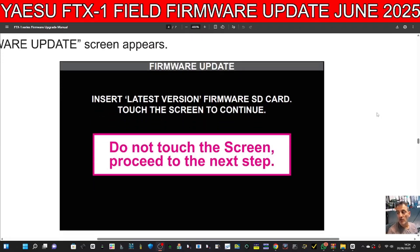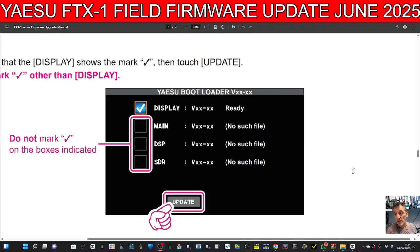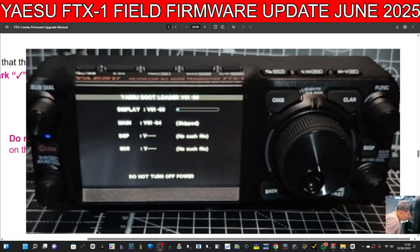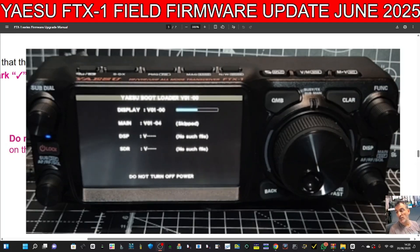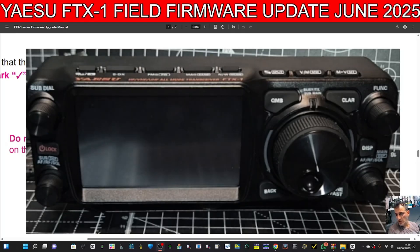The instructions are very specific that you do not touch the screen the first time. With future updates you would just touch the screen and go to the next step, but because we're doing the bootloader you don't. The manual says we can now hit the Update button. Remember, after all of this we have to factory reset the radio. Tap Update — it's highlighting the top one. Do not turn off the power. The Yaesu bootloader is being loaded. Done — it's rebooted.